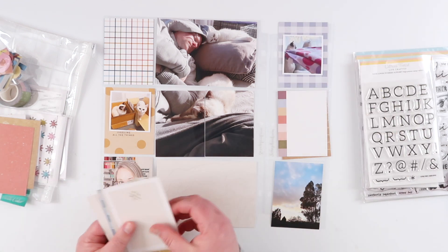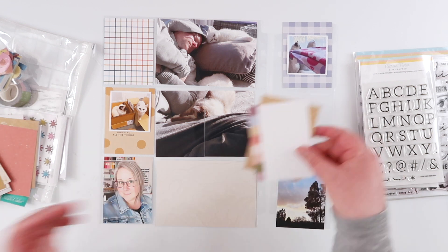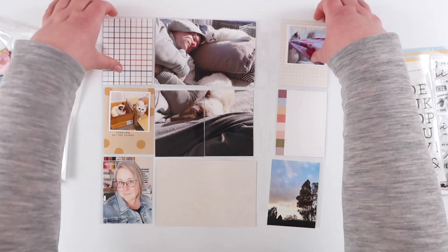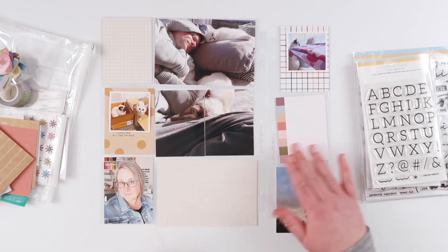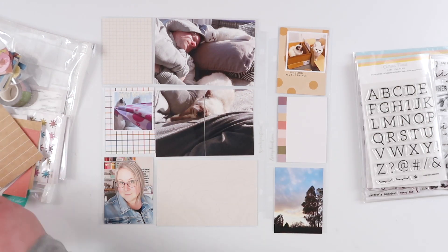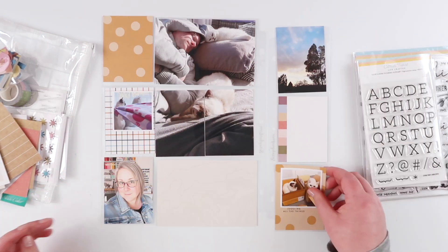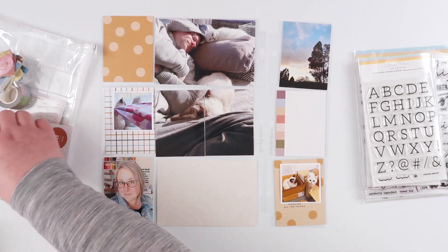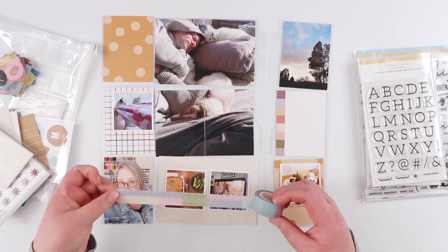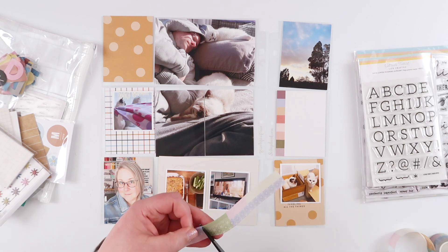I'm using the Studio Calico May kit for this one. It was on the top of my pile and I quite liked the warmer colors I could see through the little zipper pouch. I'm picking out a few cards and wanted to keep it a little simple because with the extra photos it's a little busy. I've got a really big enlargement — it is quite dark — but I could not leave that photo at regular size. Look at it: three cuties taking a nap on the couch in the sun. It had to be made an enlargement, and that's kind of the reason for the extra insert.